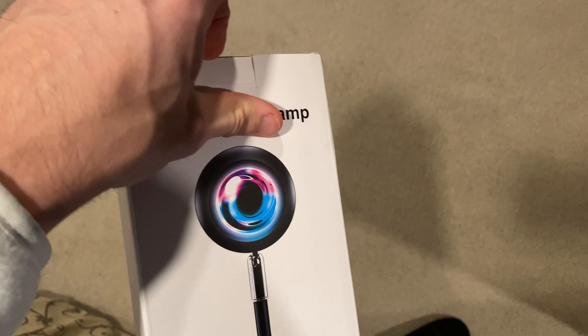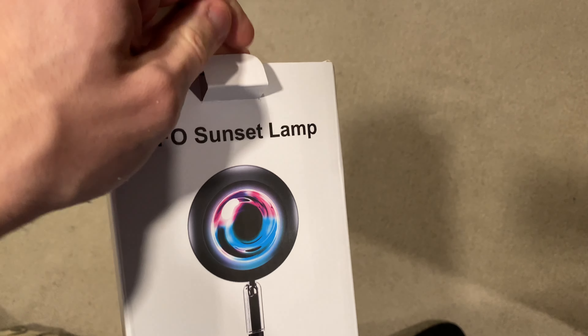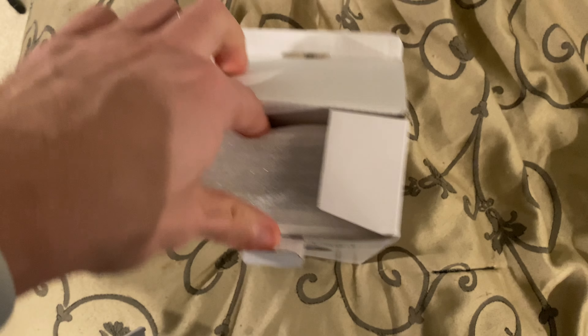It's a pretty cool little device because it gives you like a sunset appearance while you're relaxing, and it looks honestly quite cool. So I want to get into this and then just kind of talk about it, let you guys know what I think.